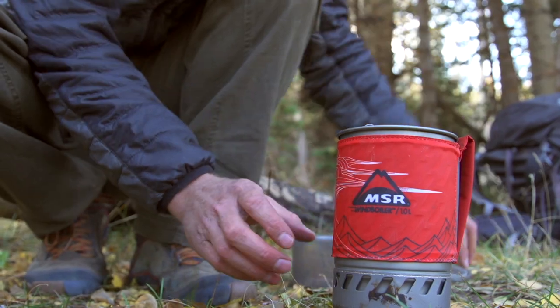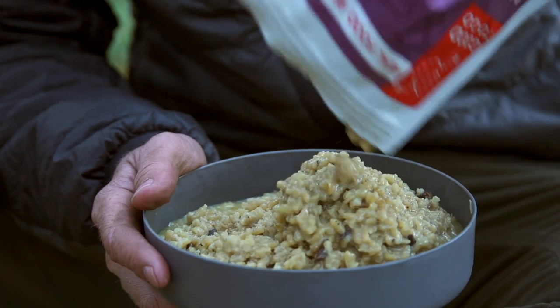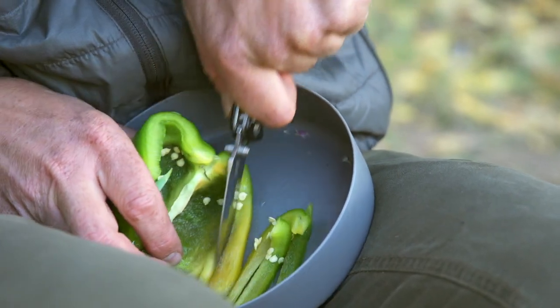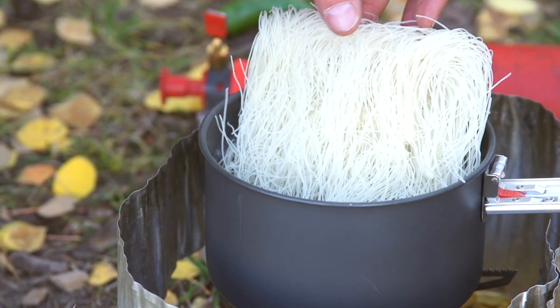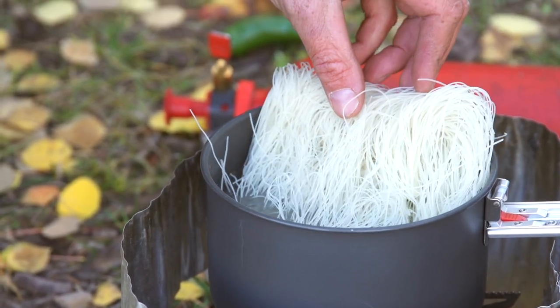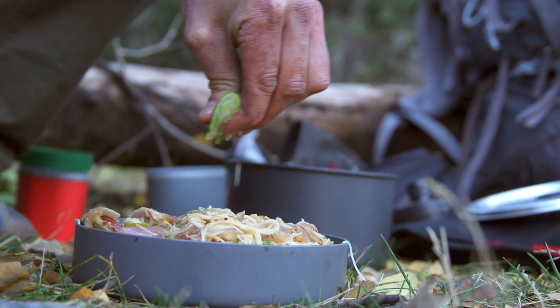Although there are a lot of tasty dehydrated backpacker meals on the market, sometimes I like to dehydrate my own food to make meals, or sometimes I'll carry the extra weight and bring a few fresh ingredients into the backcountry to cook one of my own creations. With just a little bit of experience, dishes like pad thai or fajitas are actually really easy to make at camp, and it's really satisfying to eat one of your own creations in the backcountry.